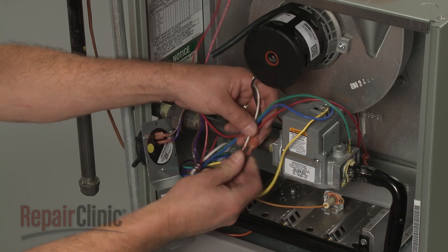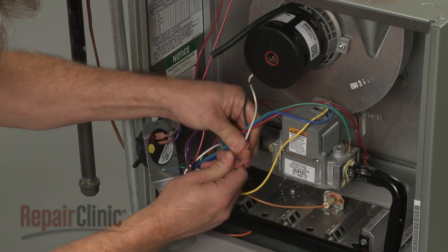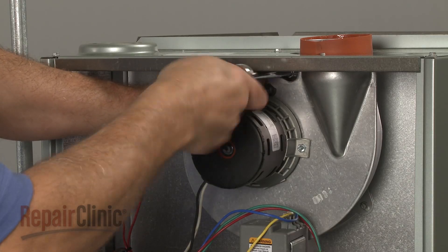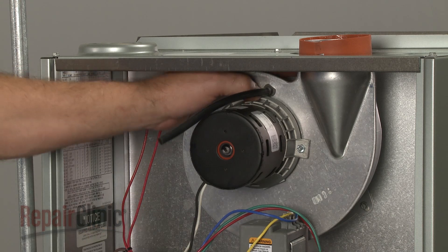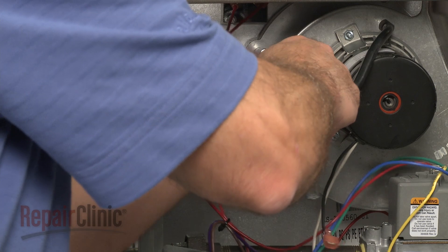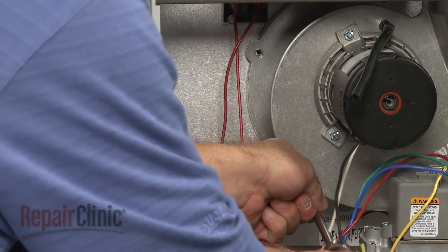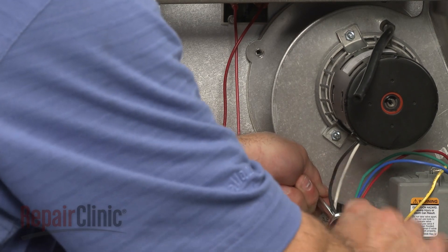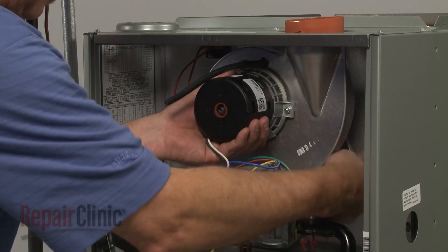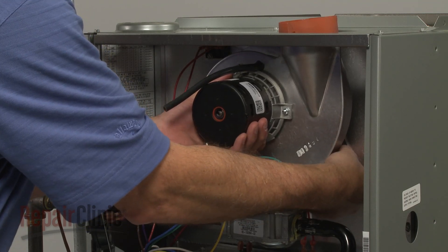Note the orientation of the motor power supply wires, then disconnect them. Unthread the assembly mounting screws. With the screws unthreaded, you can remove the assembly.